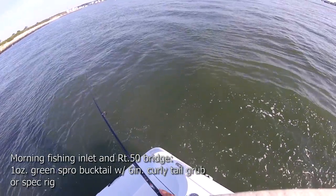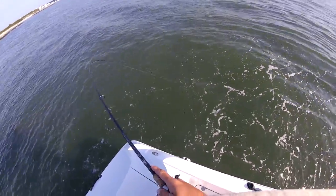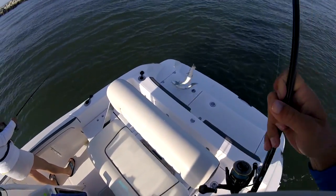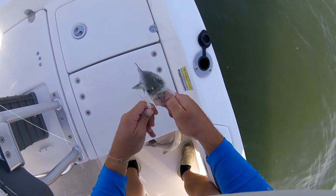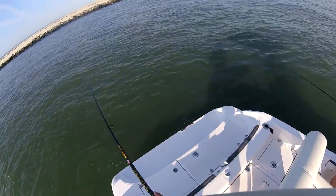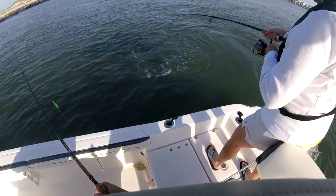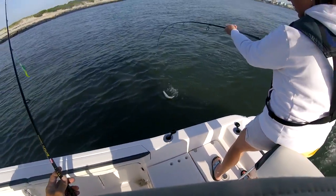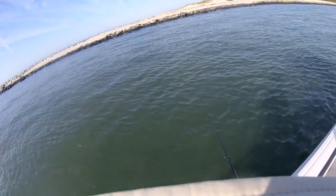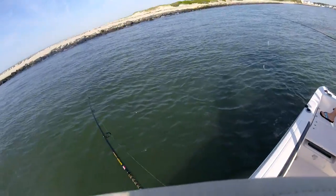A whole bunch of fish here running around this thing — a whole bunch of schoolies. Oh man, they're all swimming around honey. Fish on — there's one, a couple following it. Oh, he's off. Hey little guy, little baby rockfish. There's a bunch of them here. I saw a whole bunch of them around the one I got. They're right out here.